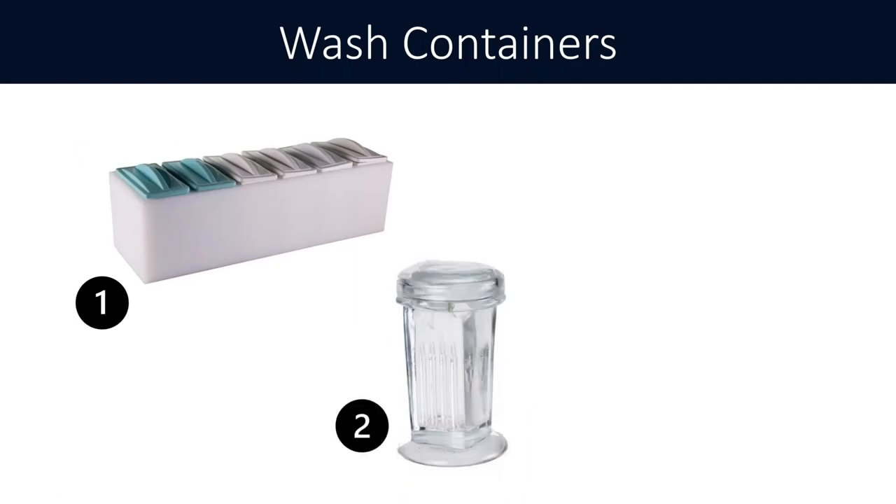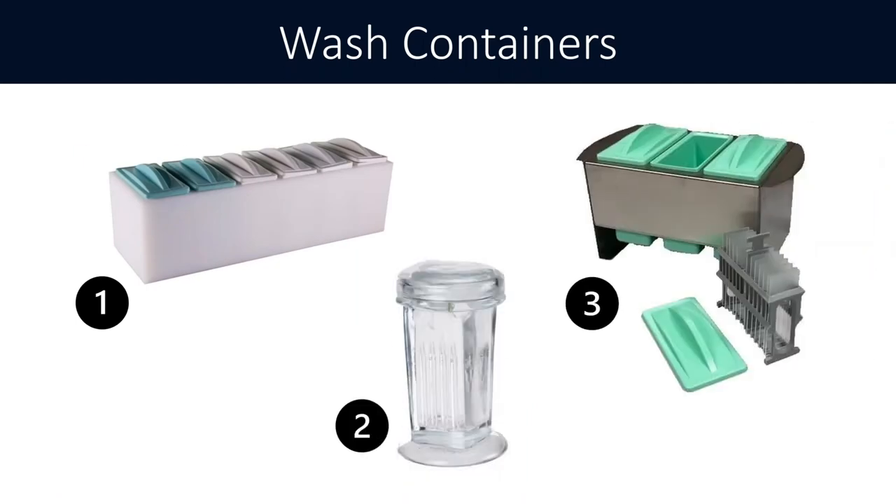Here are some examples of wash containers you can use: plastic slide wells with a plastic slide rack, and the glass Copeland jar. The Copeland jar can only hold five slides at a time, which can be a hindrance for higher-volume labs. I tend to go for the plastic wells with the plastic rack — they keep slides safer and prevent breaking, and make it easier to agitate. The Copeland jar can lead to chipping and breaking due to glass-on-glass contact, so be very careful if you use it.